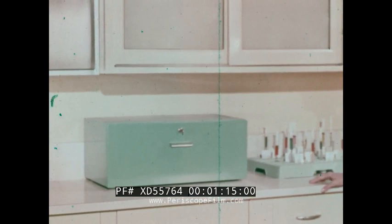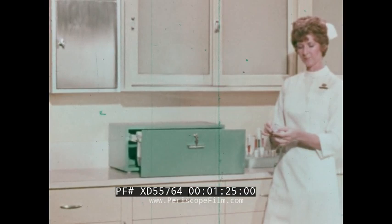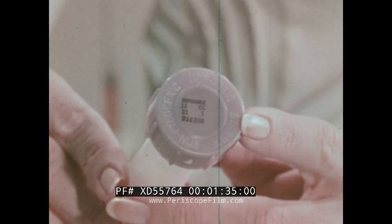Syringes and needles are conveniently stored in the Monoject syringe locking case. Color coding by needle gauge of the cap and the sheath of the unit makes quick identification possible. If desired, the cap, which is imprinted with the syringe size, needle gauge and length, and sterile lot control number, may be used for inventory control.